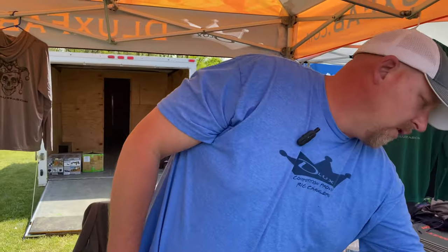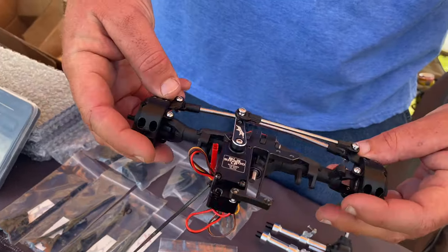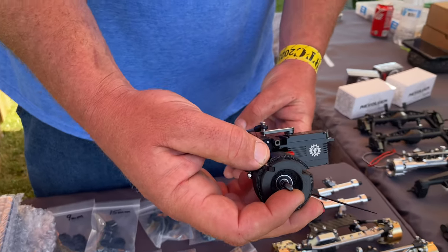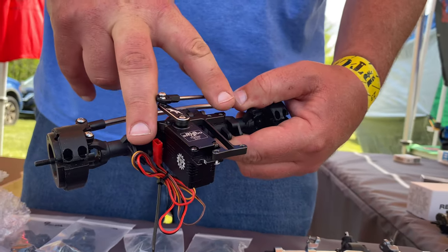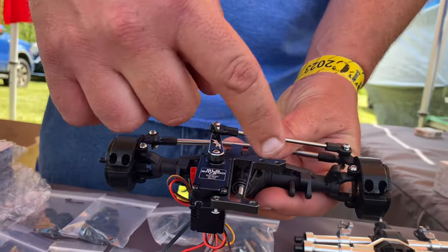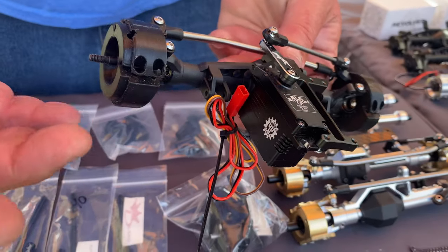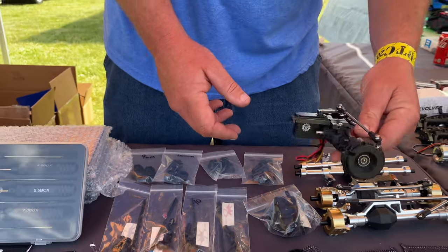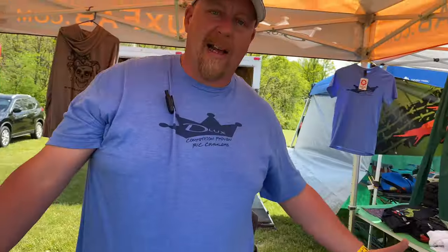One more thing — a lot of you run an SCX10.2 axle. We have a new servo mount for it so you can get nice and flat down low. It's got threaded holes on both sides for your four-link, and you can mount the servo on either side — a low-profile mount on the bottom, or a taller servo mounted on top. Easy peasy, gets it as low as you can go. Those just came out — a new fresh part.